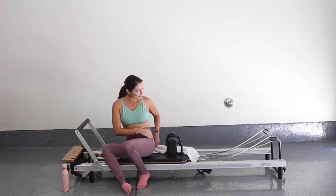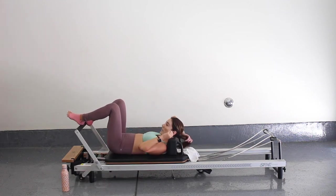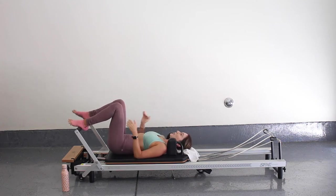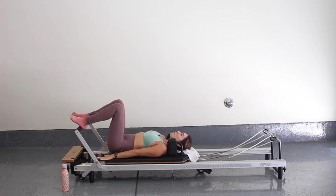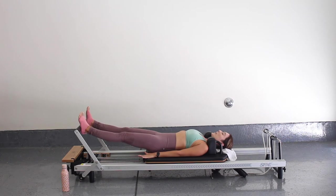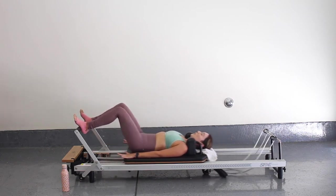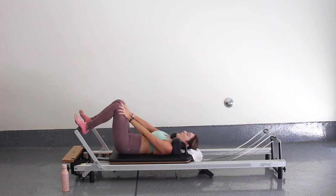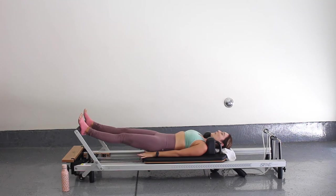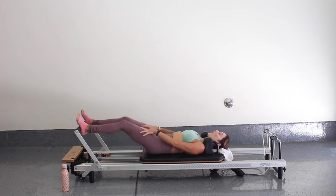We're going to lay down onto our backs and we're going to start with our feet onto the foot bar. We're just going to start with some footwork and leg work. So heels on the reformer about hip distance apart. Make sure your hands are long and flat by your side. Take an inhale here and then exhale, press through those heels and moving that carriage all the way out and then back in. We're just going in and out, really starting to engage those muscles.